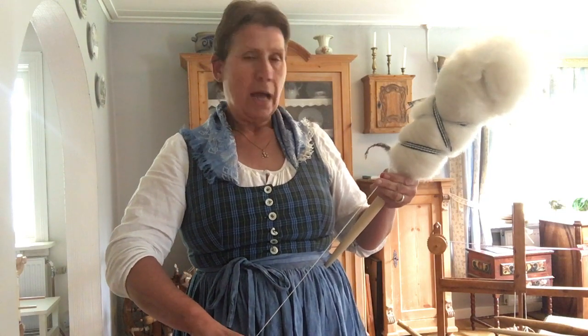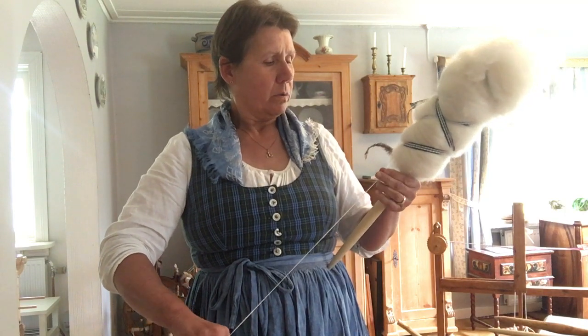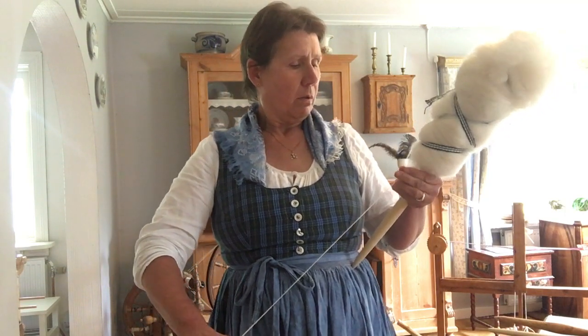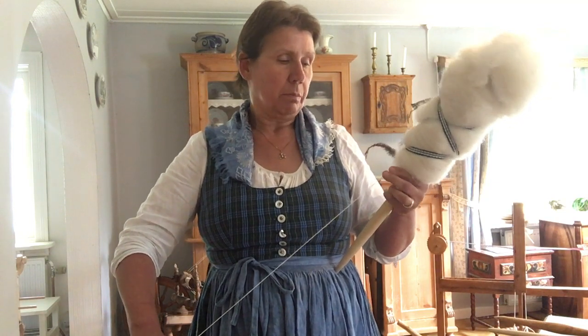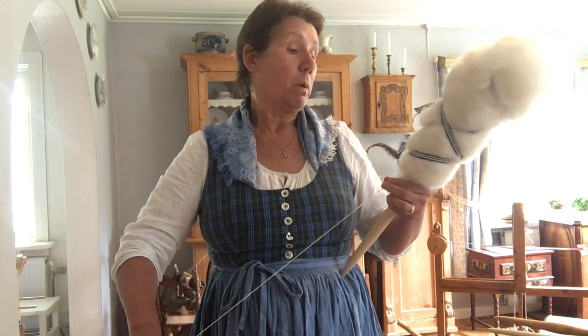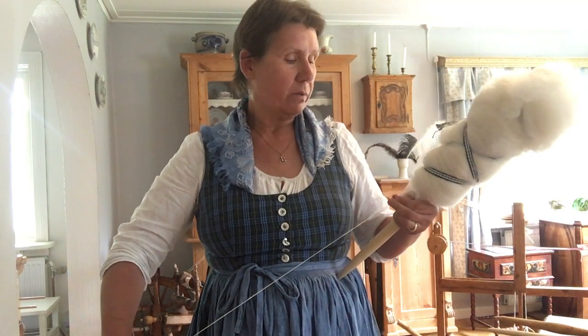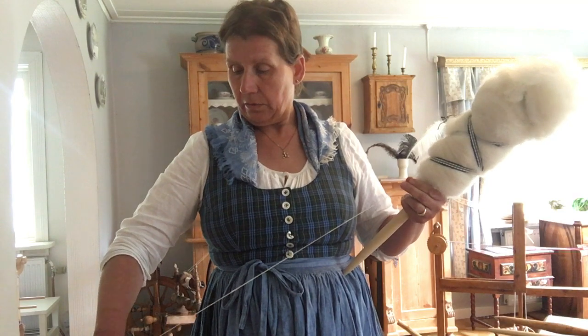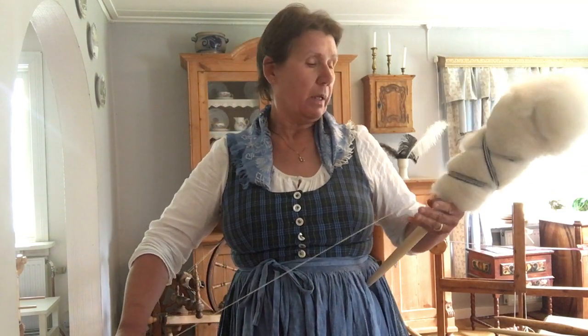I like this way to spin. Maybe it gives the same feeling as spinning with the belt distaff. I prefer spinning with the belt distaff; I don't like the hand distaff. And here it's because I have it at my side.